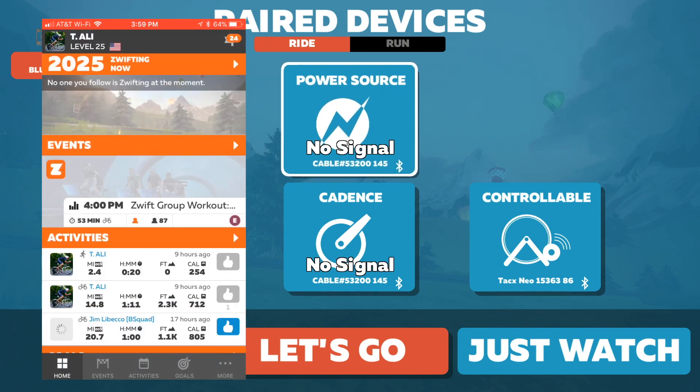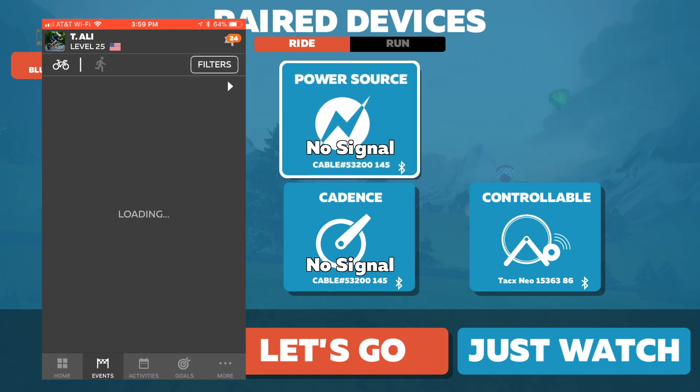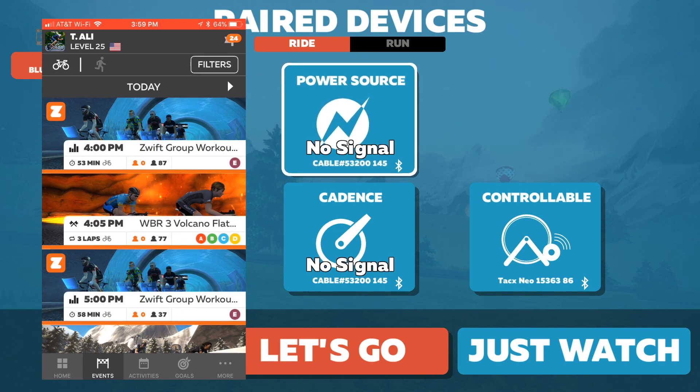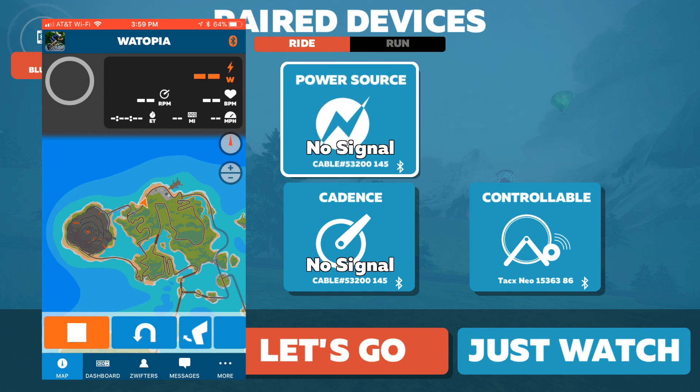The first thing you want to do here is just wait until it connects. The way you know that is you'll see the map popping up — and here we go, it's connecting. Now I see the Watopia map.